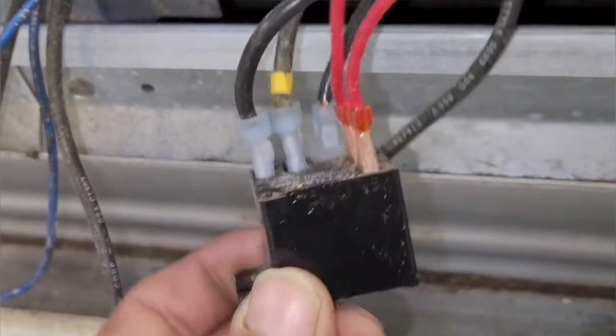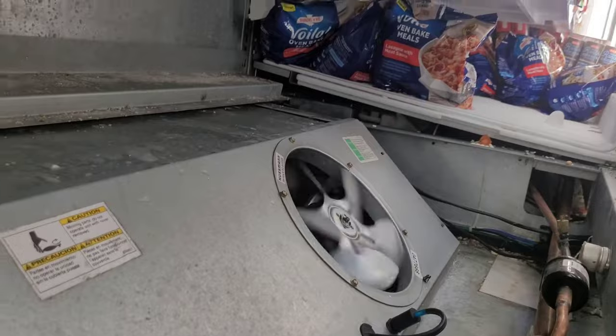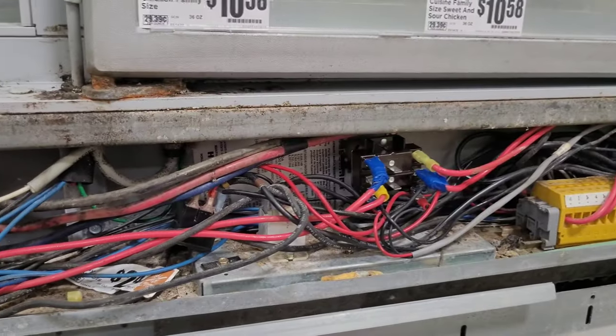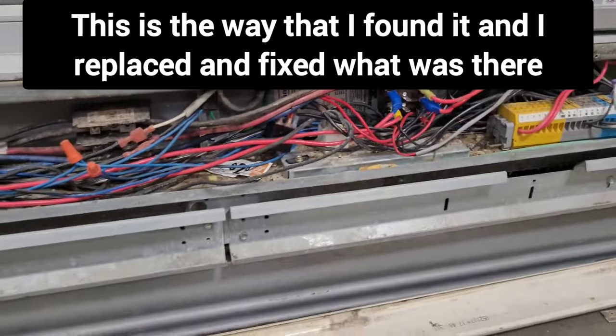Let's recap what that relay does: it allows 240 volts to come to this relay, which when energized shuts the fans off and turns the heat strips on. So I just put it in defrost — let's see if these fans stop with the rest of them. They did. That's a job well done. New relay. Had to put a new fuse in too because I blew one. That's another coil washed, and a 24-volt relay that energizes a 240-volt relay, which switches between the fans and the heaters — replaced.